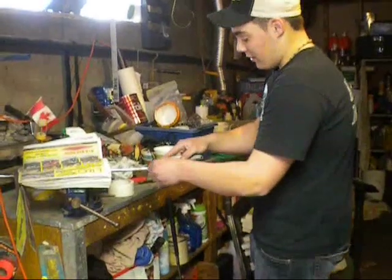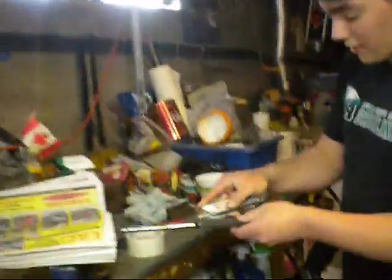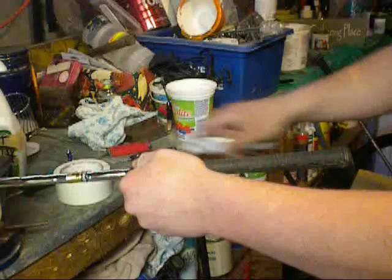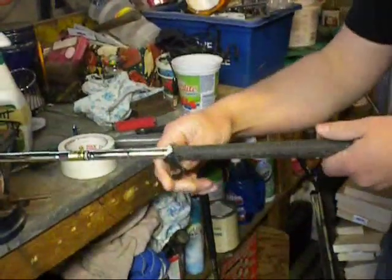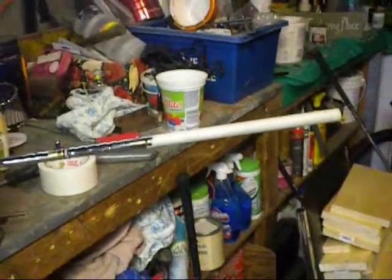The first thing you do is make a cut from the front. Cut all the way down the grip. Sometimes it will peel off. Then you just pull the grip back, and your grip's off.